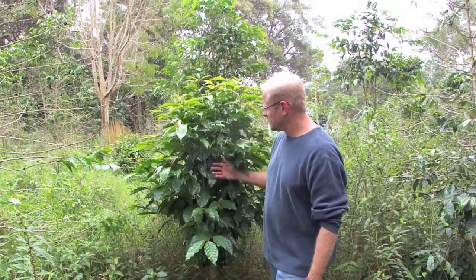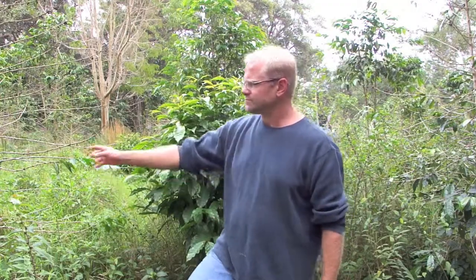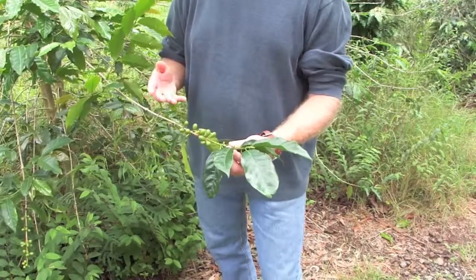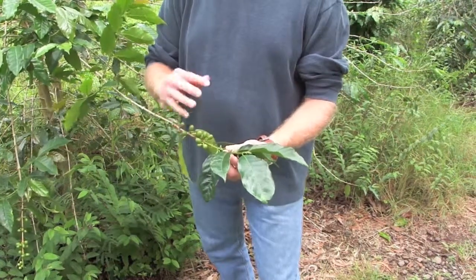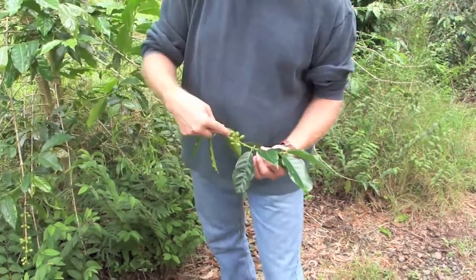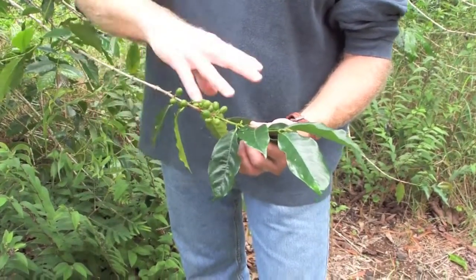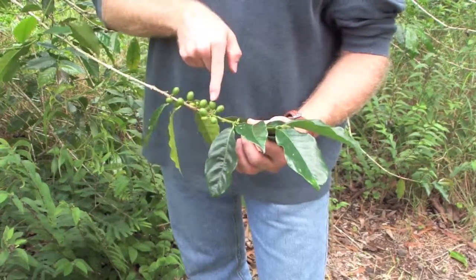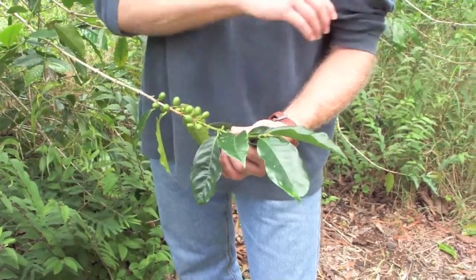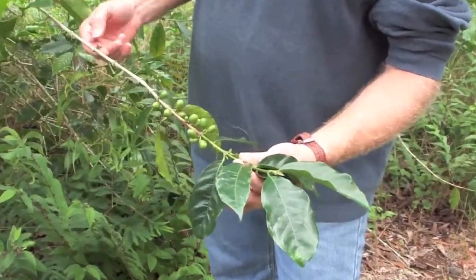Nice, good, healthy growth — it's just time for some flowers and some coffee fruit. Let's go look at some that actually have some fruit on them. Most plants that bear fruit bear fruit on the newest woody growth. From about here to here, you can see the woody growth or the bark formation is the newest, and that's where the fruit is. This is all growth from this past year. Next year this will be all covered in bark and the branch will extend out another six to eight inches. This was the year before, and you can see we had fruit that we picked off of here.